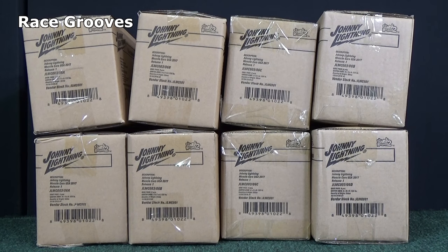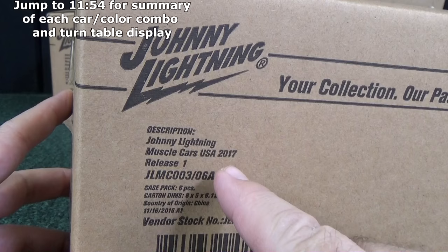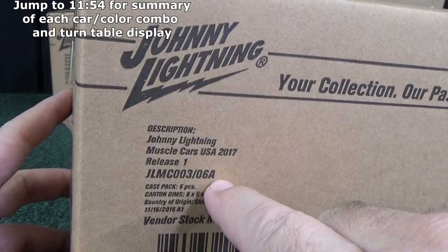Johnny Lightning sent me the 2017 new Muscle Cars USA mixes A, B, C, and D — two cases of each. Thanks again to Round 2 for providing these for review. Here you have the new 2017 mix, release one, Muscle Cars USA. This is A. We'll be cracking them all open.